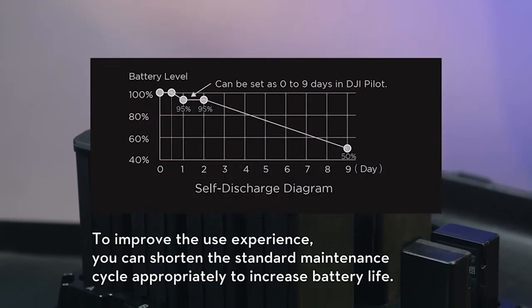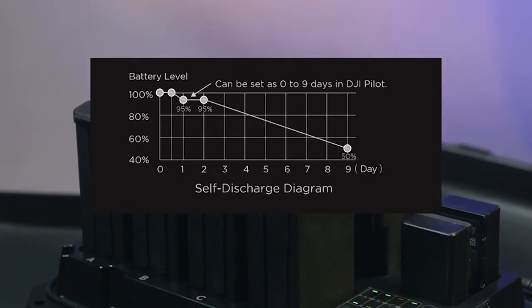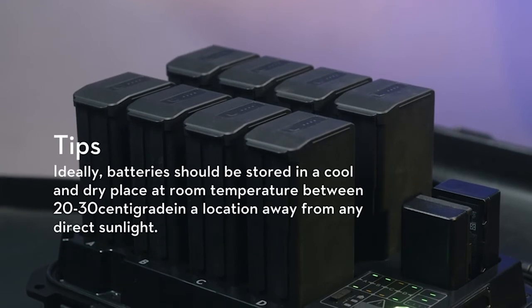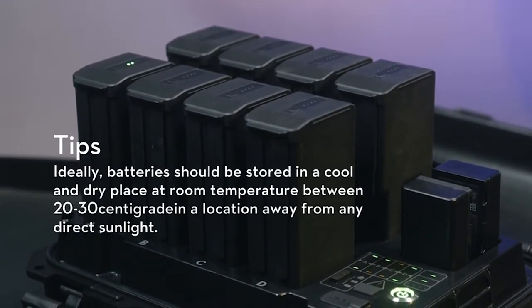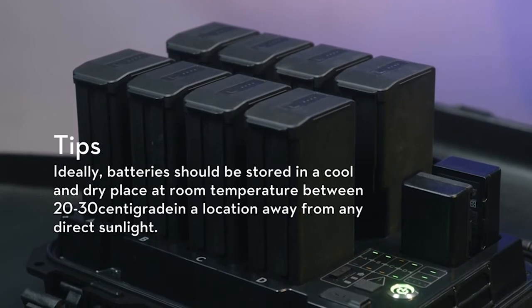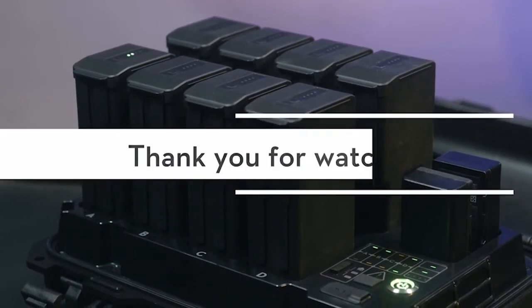It is recommended to perform the maintenance for the batteries every 50 cycles or every 3 months. To improve the use experience, you can shorten the standard maintenance cycle appropriately to increase battery life. Tips: ideally, batteries should be stored in a cool and dry place at room temperature, between 20 to 30 degrees Celsius, in a location away from any direct sunlight. Thank you for watching.